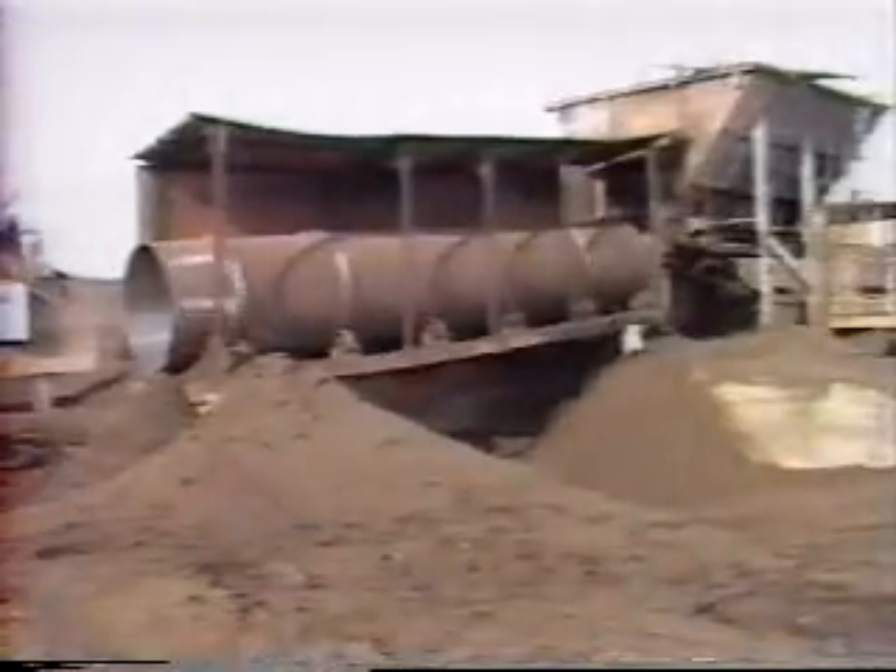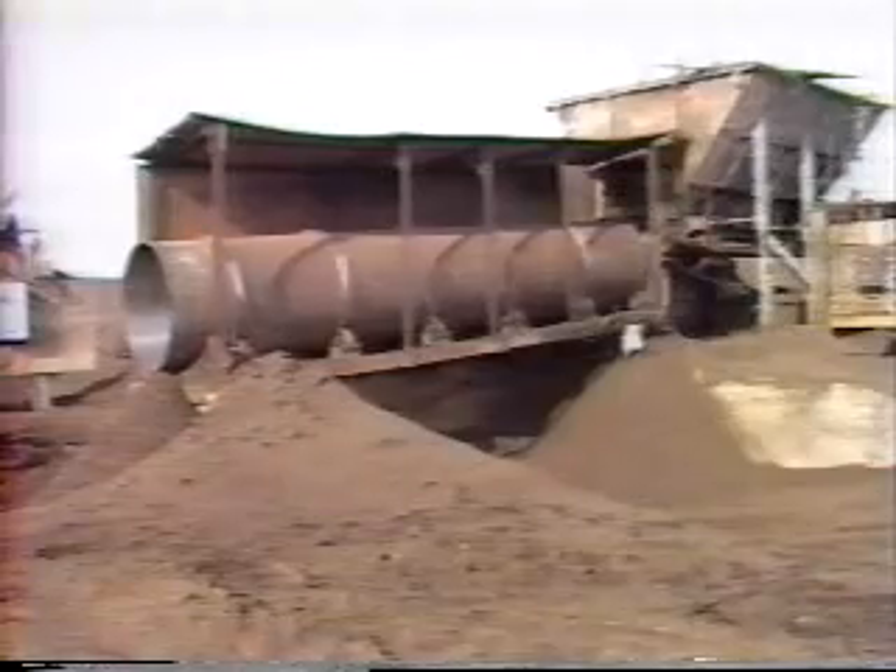Shown here is a screening conveyor for compost material at Soil Conditioners Incorporated. The SI-XH Snap Idle has effectively tensioned the system for months, eliminating the one problem with the system. No matter what your tensioning problem may be, Snap Idle could be the solution you've been looking for.